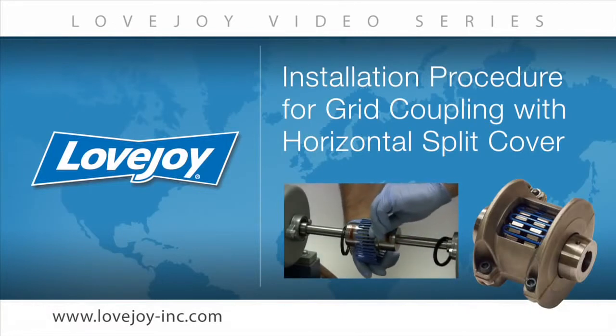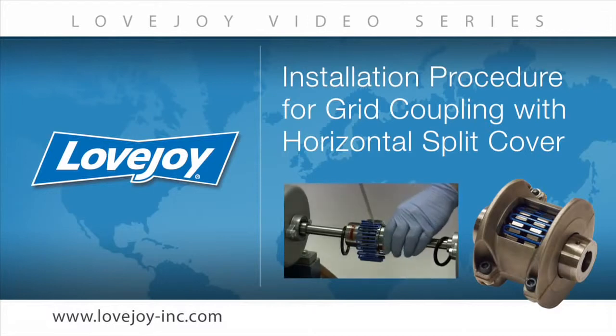Welcome to Lovejoy, where today we would like to demonstrate the proper installation procedures for the Lovejoy standard grid coupling with horizontal split cover. This installation video will show the basic procedures for installing this coupling.